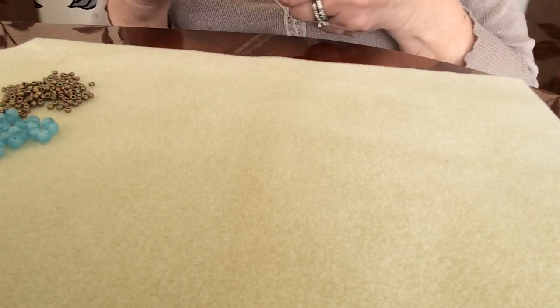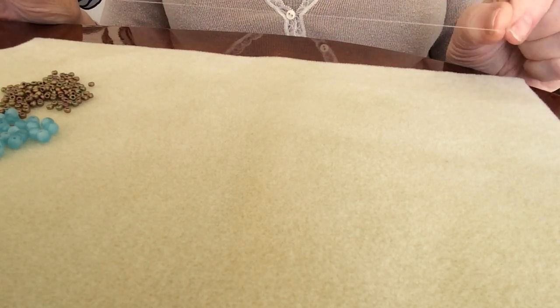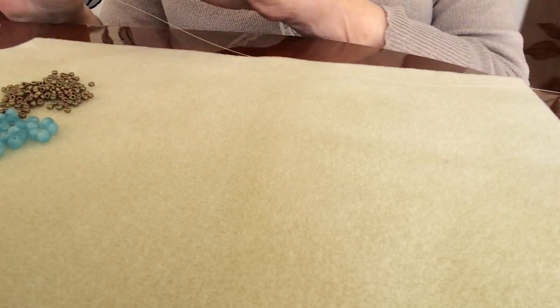To start with, you need to take a very long length of Wildfire, Fireline, or whatever is your chosen thread. You can add more as you go along, but it's better to work with the longest amount of thread that you possibly can.